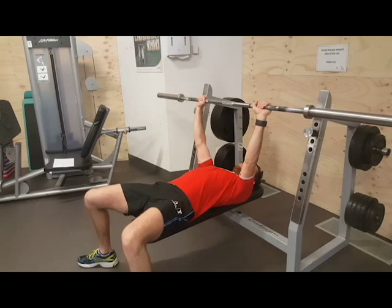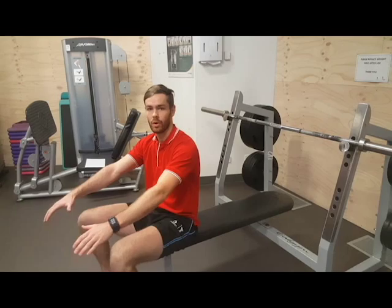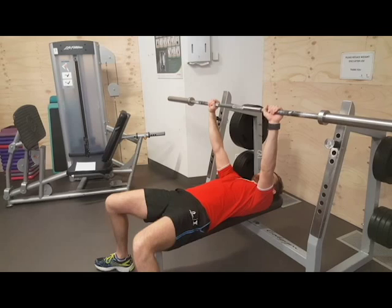Another big common mistake is people don't pull their shoulders back. So they're really extending forward. We really want to keep our shoulders back. We want to keep our shoulders back and chest out as we perform that movement.